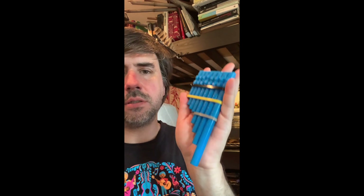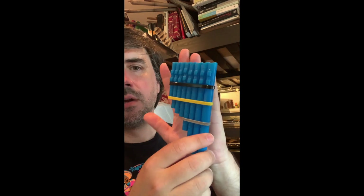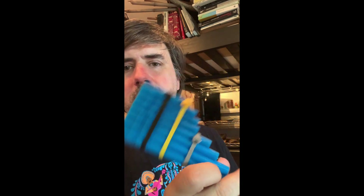This rondador-inspired pan flute is printed with a Formlabs Form 3 printer using draft resin, which is really useful for my purposes as an instrument maker. I can print a flute like this — it's not huge, but it's a good bit of resin, polymer, whatever you want to call it. It feels kind of like PLA or ABS if you've done extrusion printing.